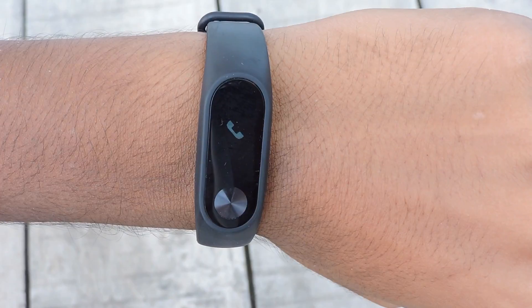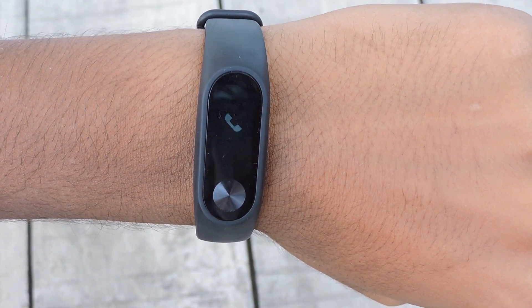The band is also capable of alerting you when somebody is calling — a very smart and helpful feature for those in meetings, who keep their phone on silent, or if the phone is locked away in a bag.